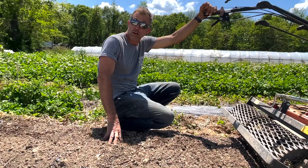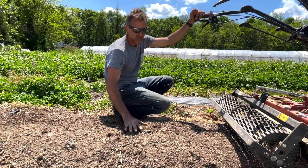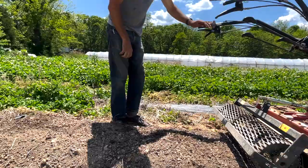We'll occasionally bring a broad fork through. If there's a little bit of hard pan for some reason, it's a bit of effort, but a broad fork will open it up without turning the soil. Generally, by just cultivating the top, we find that the life left undisturbed underneath keeps the soil open, we get roots traveling down, and it works really great.